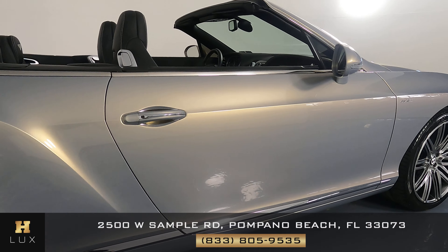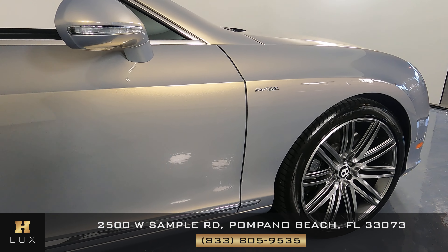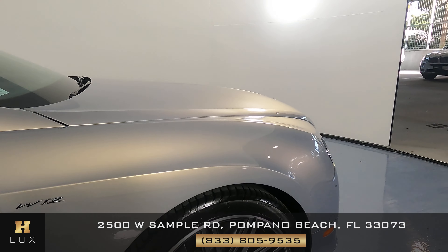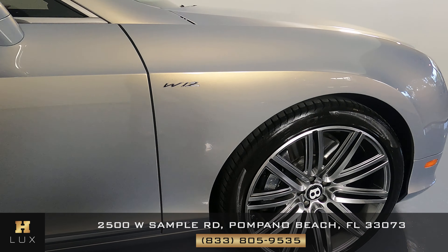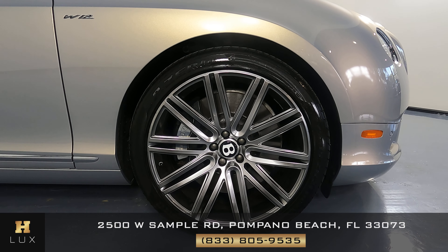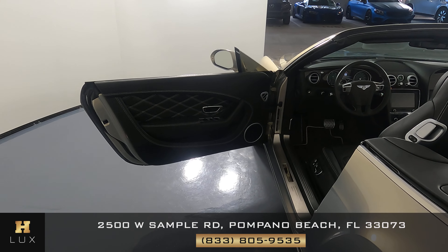Now we can move on to this door. I haven't seen anything at all — everything seems to be in great condition overall. Now this fender. Perfect. And now to the last wheel. Overall, all of the wheels are in perfect condition.